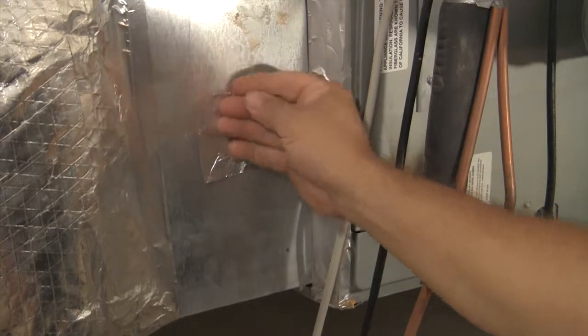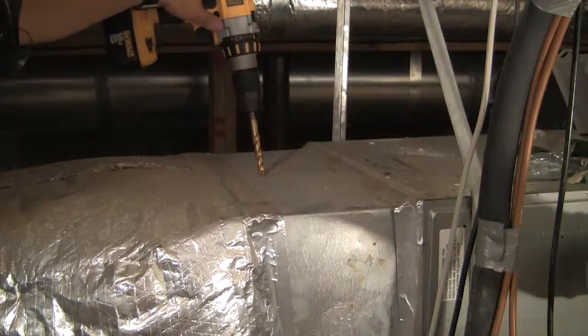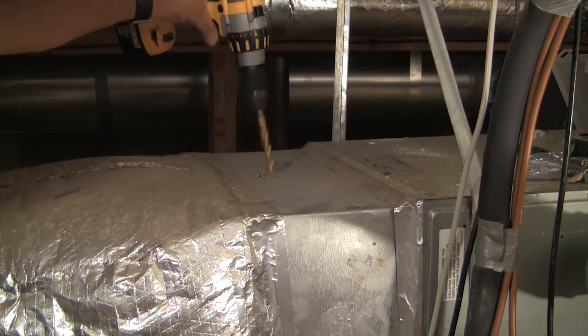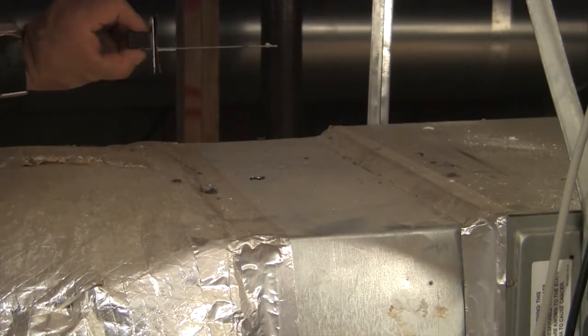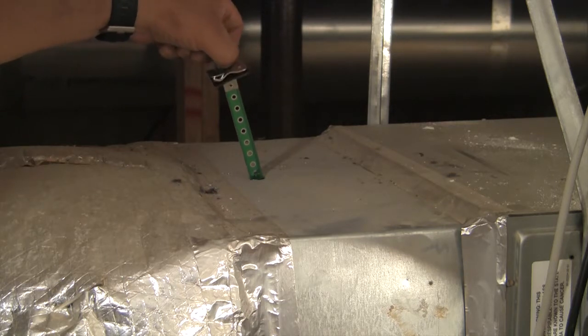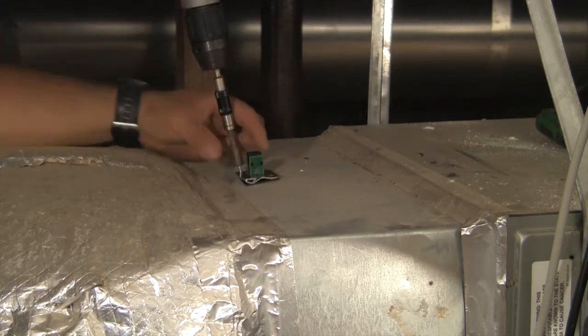Seal off any unused drill holes with tape or other sealants. Drill a hole large enough to accommodate the sensor. Notice sensor orientation as it is installed into the duct. Secure with screws and attach the sensor lead.